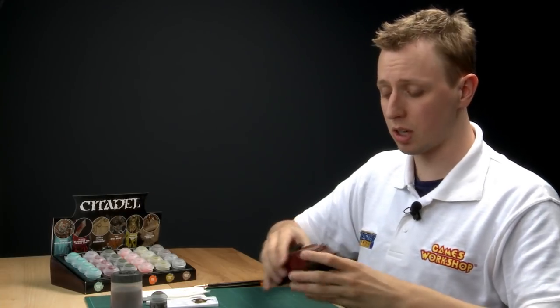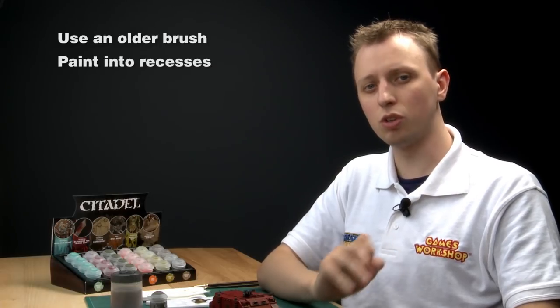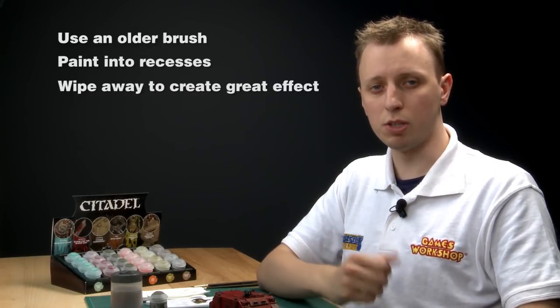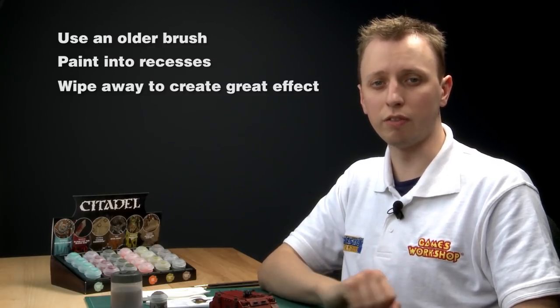Remember when using this paint the application technique is quite rough, so it's best to use an older brush. Paint it into all the nooks and crannies and if you have any excess, wipe it away. Wiping it downwards looks especially cool because then it looks like water running from it.